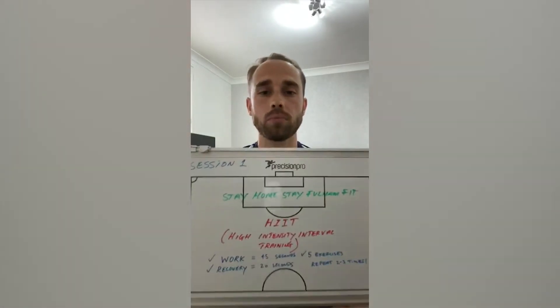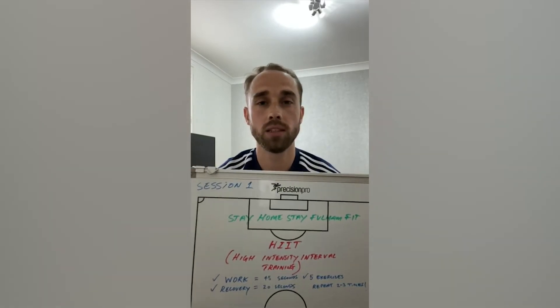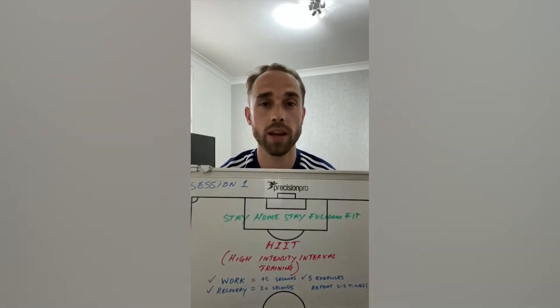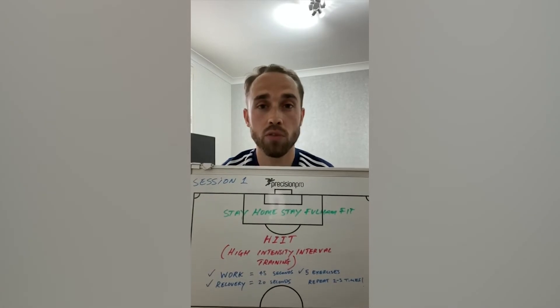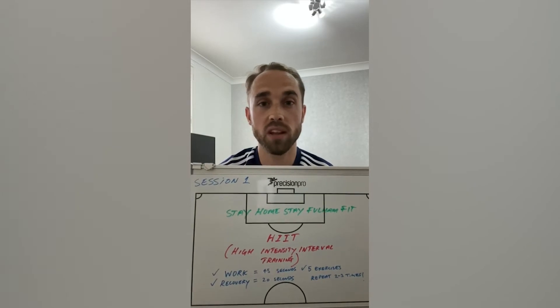As you can see from my whiteboard, HIIT training stands for High Intensity Interval Training. The benefits to this type of interval training include improving your cardiovascular fitness, burning lots of calories, and generally improving your fitness levels.